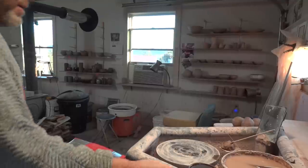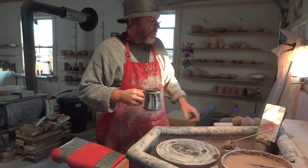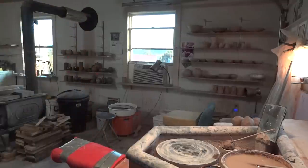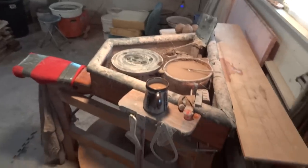Rolling! Hello everybody, welcome. I'm just about to do a little throwing, but before that I'll give you a background to the studio.